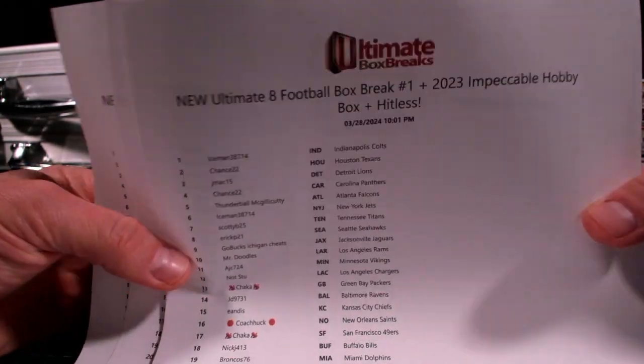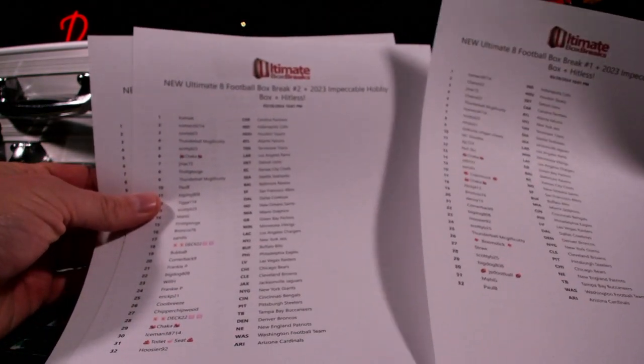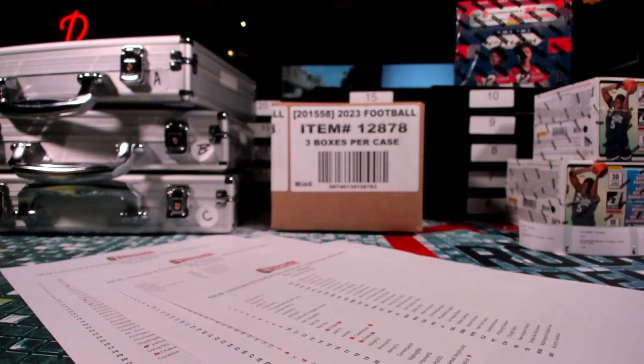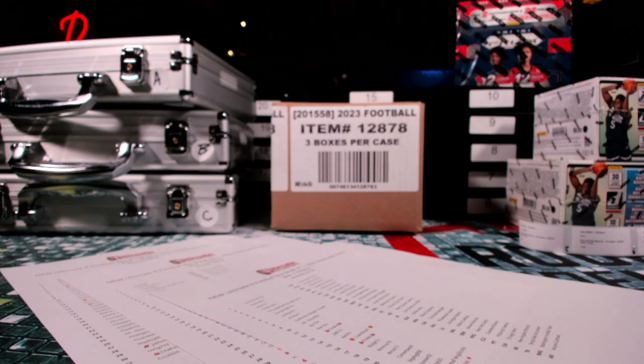All right you guys, we got the last of my impeccable sealed master cases. What better way to do it than Ultimate Eight? I like it a whole bunch. We'll do round one, two, and three all in the same video. We got flawless baseball — we can always do a little intermission flawless baseball break. No, just kidding, not at that price.